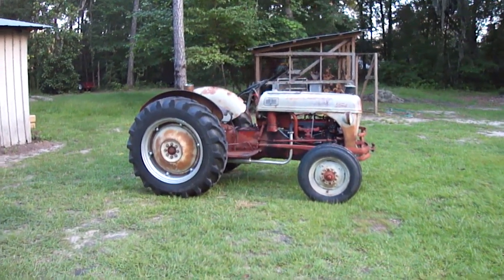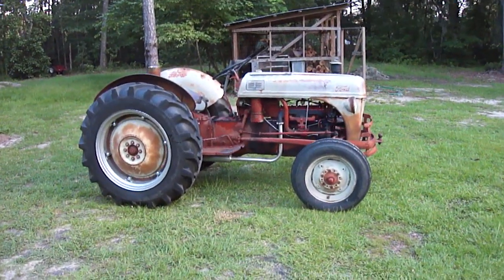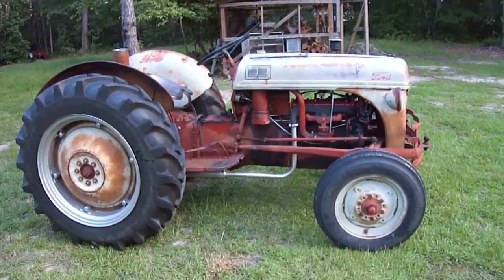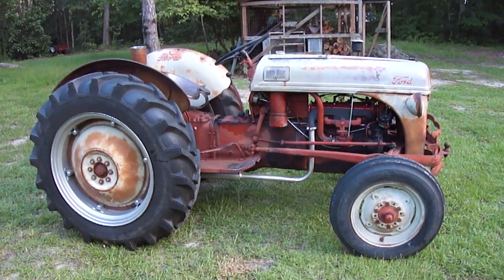Got everything back together now. It's been several months. This is my 1952 Ford 8N 6-volt positive ground side mount distributor tractor.